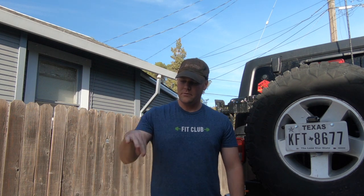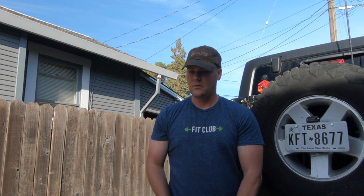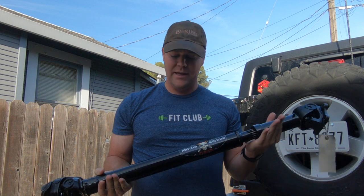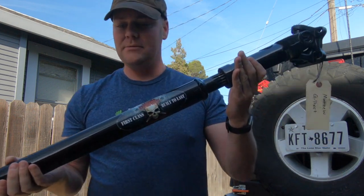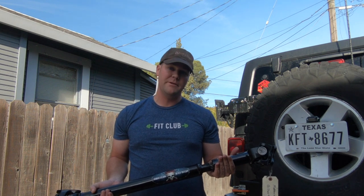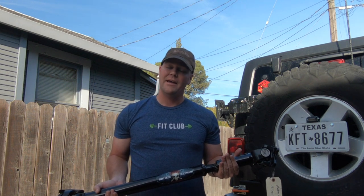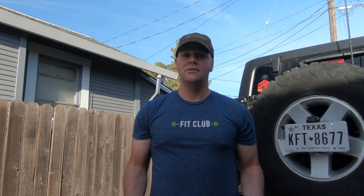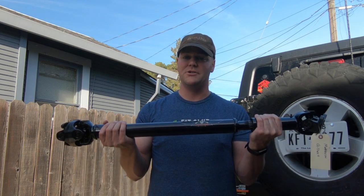Now that we know it's actually the front drive shaft that needs to be replaced, I went online and bought an Adams drive shaft. They have pre-measurements, or you can do the measurement yourself to get an accurate, custom-built drive shaft. This thing is heavy duty, so let's get started and show you just how easy it is to replace your stock drive shafts.